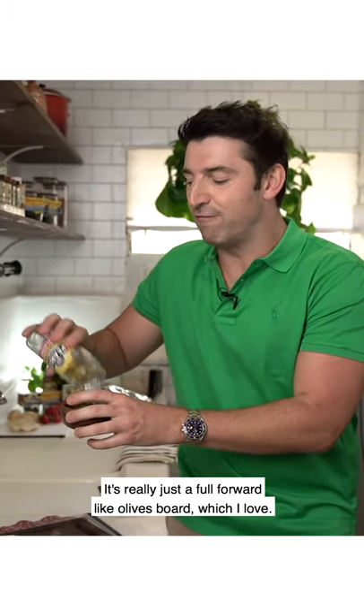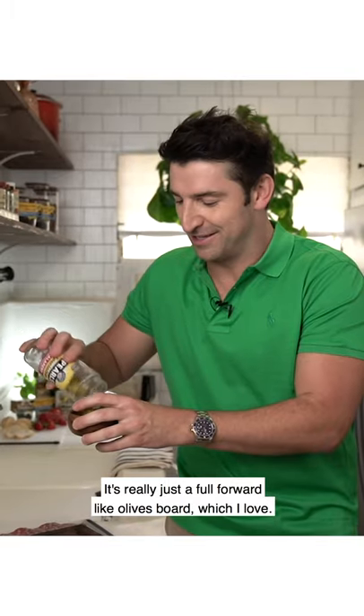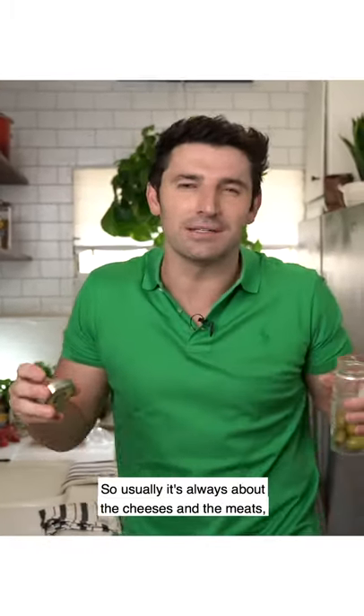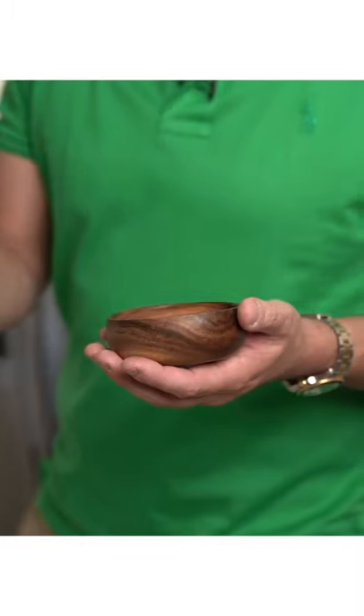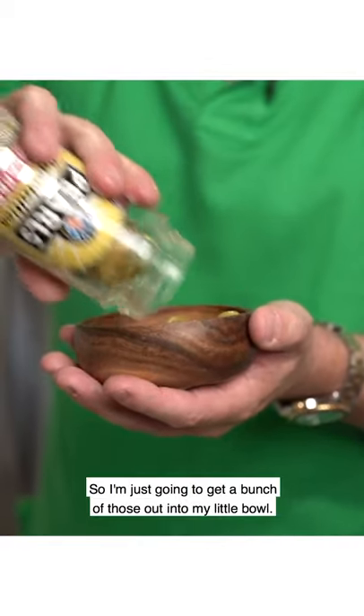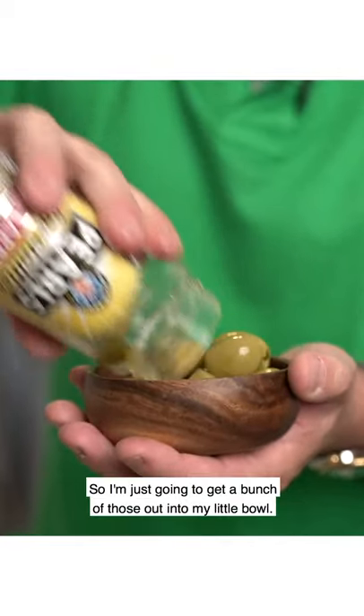It's really just a full, forward olive board, which I love. Usually it's always about the cheeses and the meats, but this board's all about the olives. So we're going to add some jalapeño olives to our board too — I'm just going to get a bunch of those out into my little bowl.